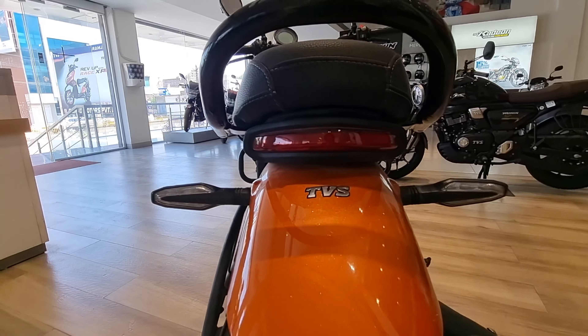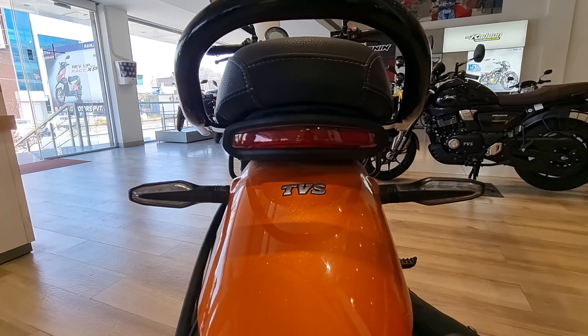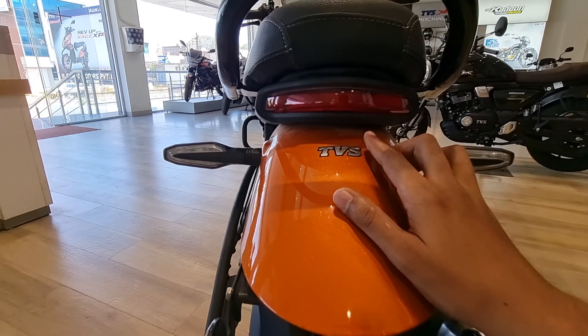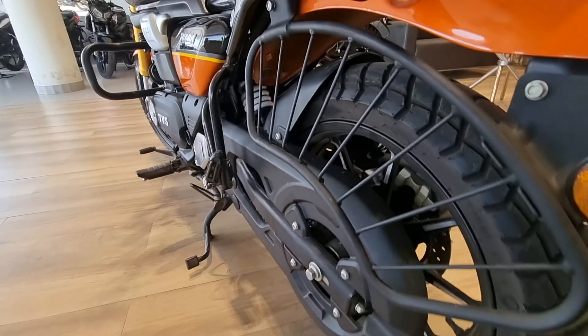You will look unique in this segment of bikes. You can see the TVS and 3D branding from the rear. On the other side, there is nothing extra — it is normal.